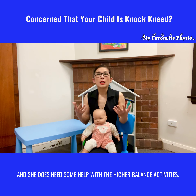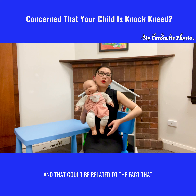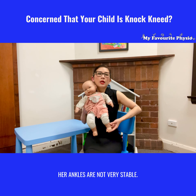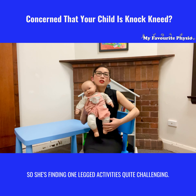The first thing we needed to do was to correct her ankle posture. We did that by recommending some simple orthotics inside her shoes so that her ankles are more aligned, and it does not look so knock-kneed at the knee joint.